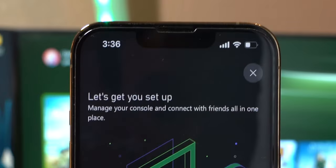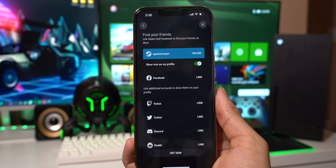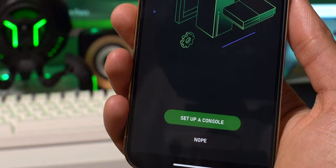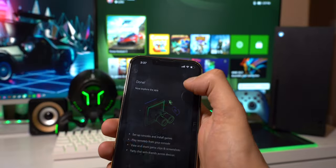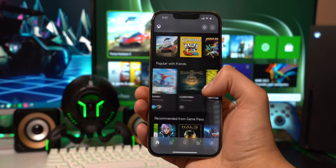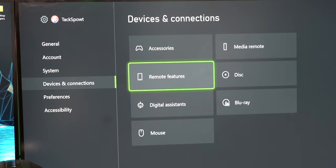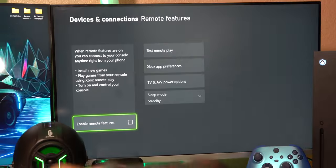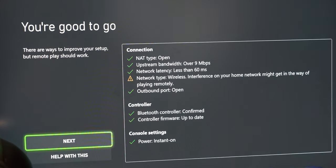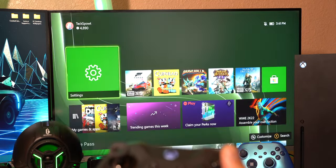It says let's get you set up — tap on next. Tap on allow notifications and allow again, because they don't really spam notifications. It's asking you to add friends — I'll hit not now. Now there is one major thing you need to do on your Xbox first. Go open up the settings, go down to devices and connections, then remote features. Make sure enable remote features is checked. The first time you check it, it'll say testing or setup — this part will take some time. It might show some errors but just hit next and close and it'll still work.